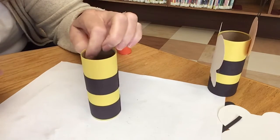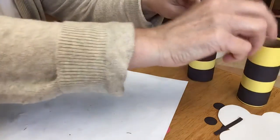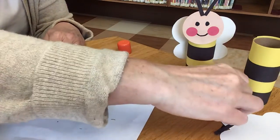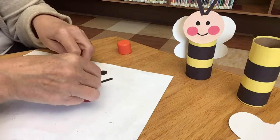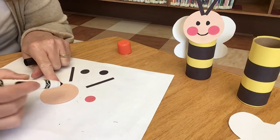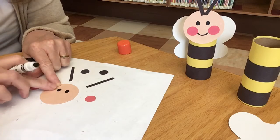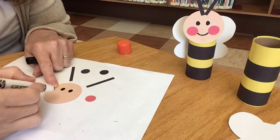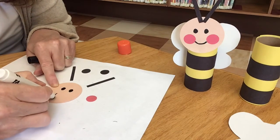Now we'll work on his head — what a cute little face! Take out your big circle, your two red circles, your black circles, and those two skinny little strips. They like to stick to your fingers sometimes. Take out your marker or crayon and decide where you want his eyes to be — one right there, then one right close to it. They're kind of on the top, not in the middle and not on the bottom. Then give him a smile — make a U-shape, like that.